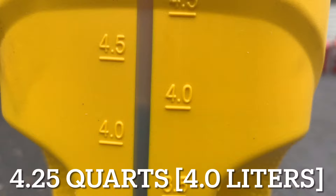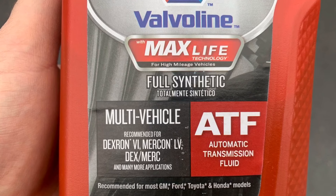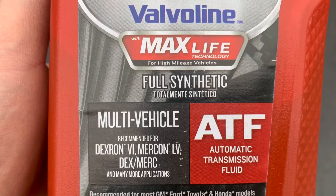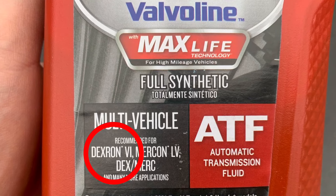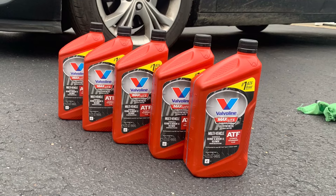Now we'll add 4 and a quarter quarts of new fluid. It should be similar for you, but make sure you measure it. The specific fluid that I used was Valvoline MaxLife full synthetic automatic transmission fluid — it meets Dexron 6 as required. I purchased 5 quarts just in case. Better to have extra than not enough.